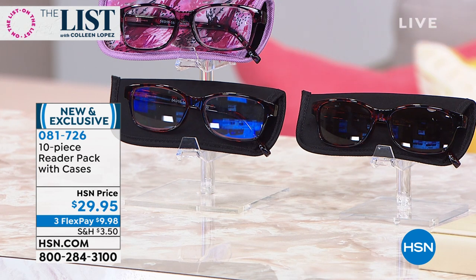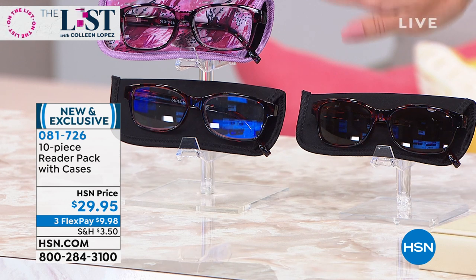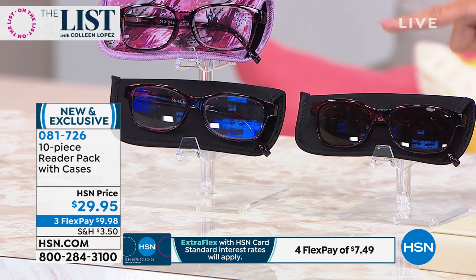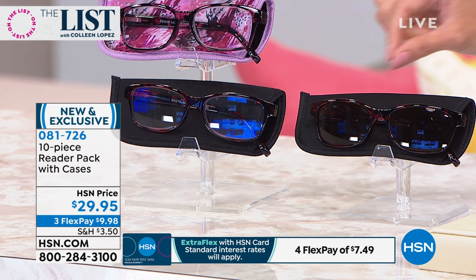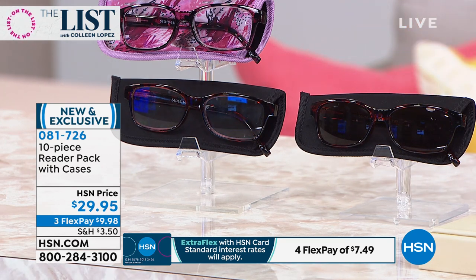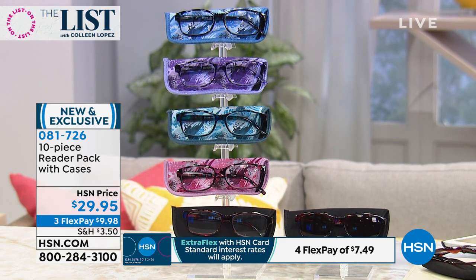It's going to cut the glare. You can get all four with the blue light readers or you can get all four with the sunglasses. These are bifocals — they'll come in the magnification that you choose. They're both a beautiful kind of tortoiseshell brownish tan color. They all come with their own neoprene case. You're getting all of these today for $29.95.